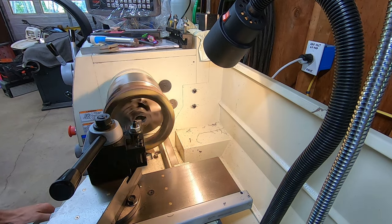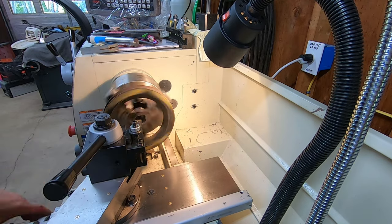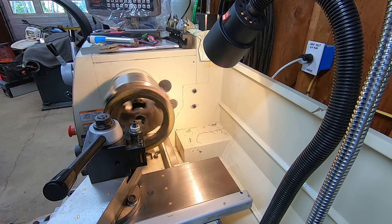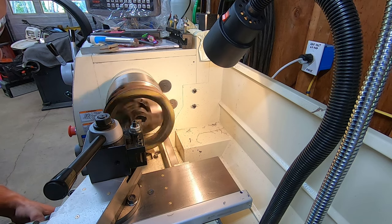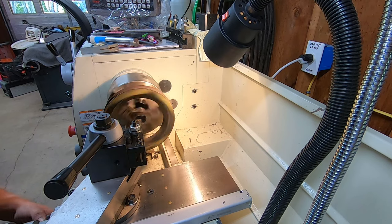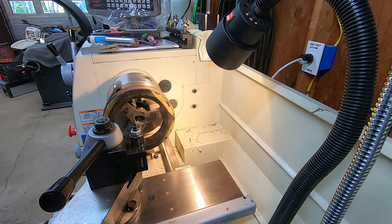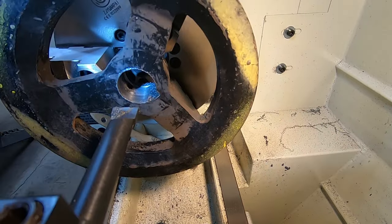And this is definitely a cast material. Alright, so that's doing a decent job cleaning that up. I'm just gonna feed this all the way and then I'll start taking some material out.